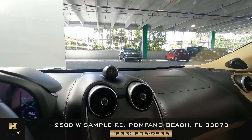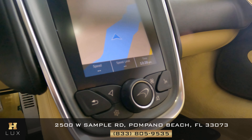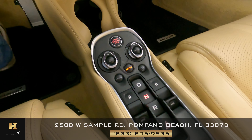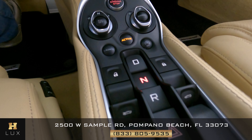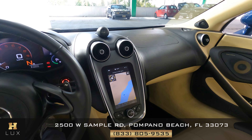Now let's take a look at the center console, seeing if there's any scratches in the screen, any scratches to the knobs and buttons, or anywhere else. Everything looks good.